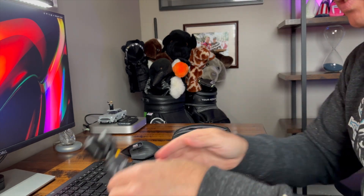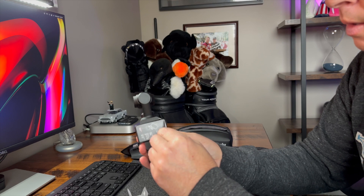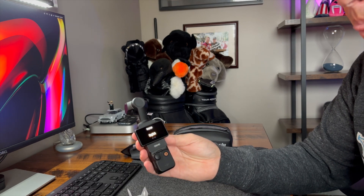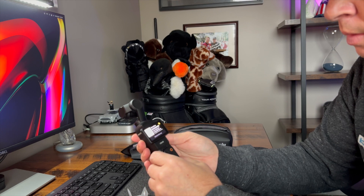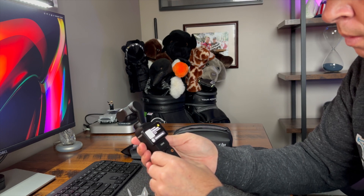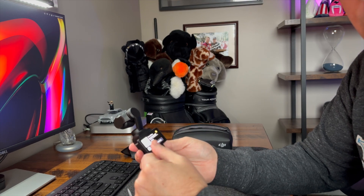I don't think this will turn on — the battery is probably dead. Let's see. I'll set it up, go to English, get it configured and then come back to show you the rest.